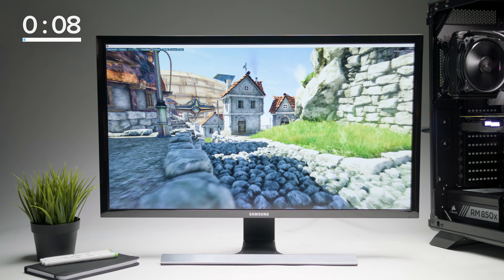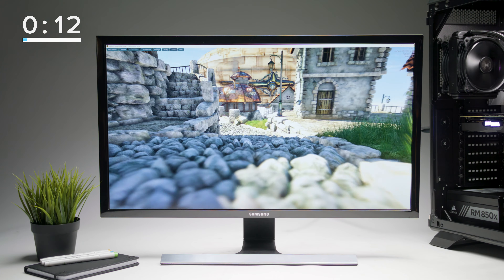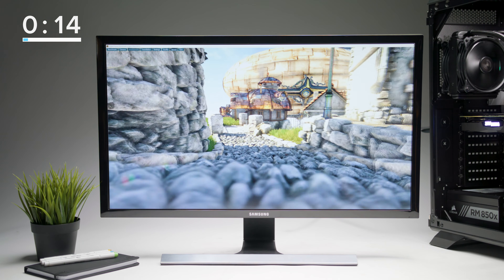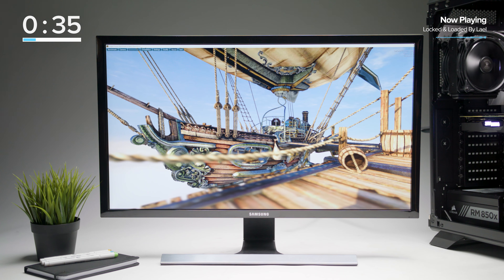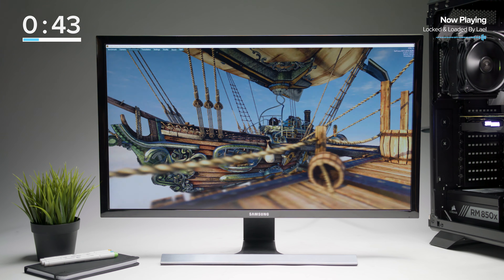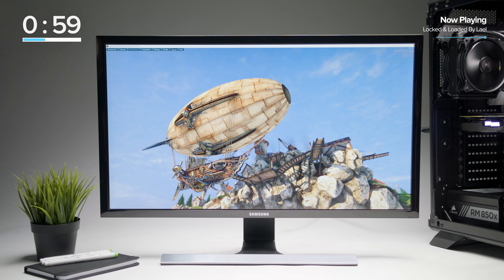Now that we've shown you all the components in this system, we're gonna begin a stress test that shows everything working properly. This test goes by the name of Unigine Heaven, and it's designed to push computer hardware to its limits, ensuring that everything is working under full load. We normally let this test run for up to 8 hours, but for this video demonstration, we're gonna show you it running for about 2.5 minutes.